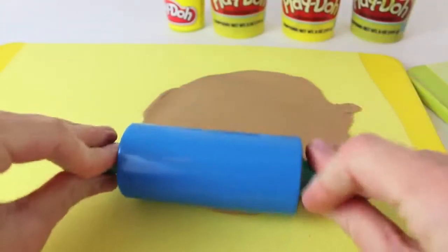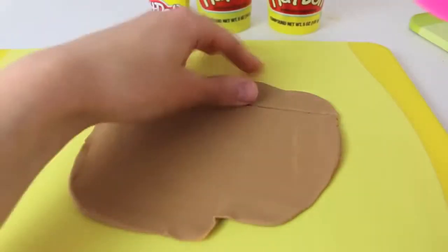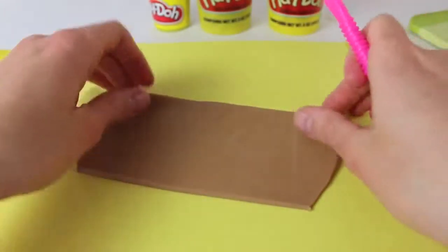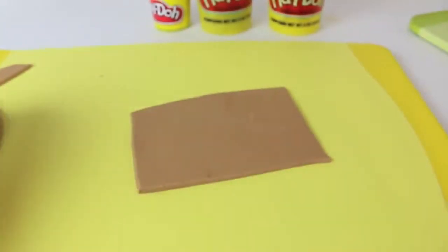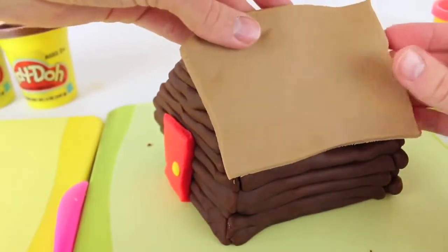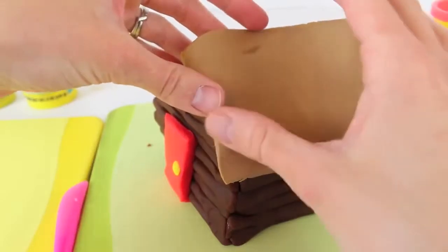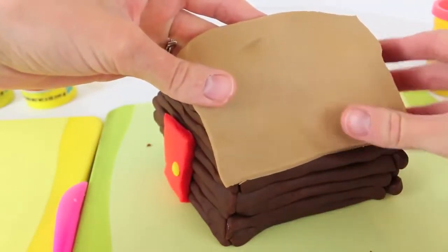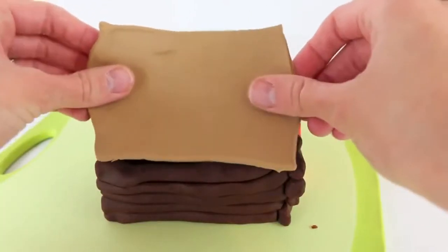Alrighty, the last step is making a roof. Just roll out some light brown Play-Doh, then cut out a thin rectangle. We're going to make the roof in two pieces, so we'll use two rectangles the same size. With the Play-Doh roof cut out, we can attach it to the log cabin. Be pretty careful — we just want to attach it just on the logs on the side. Just push it down on both sides. Then we'll do the exact same thing on the other side.